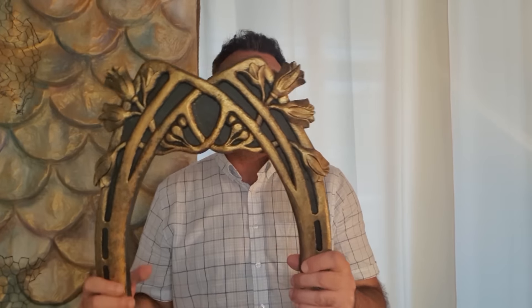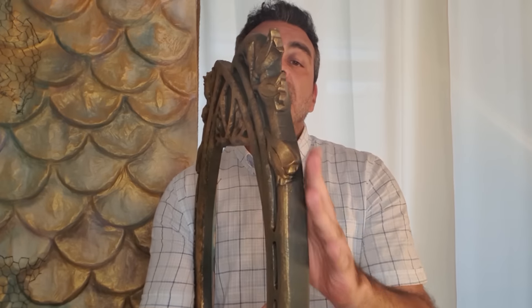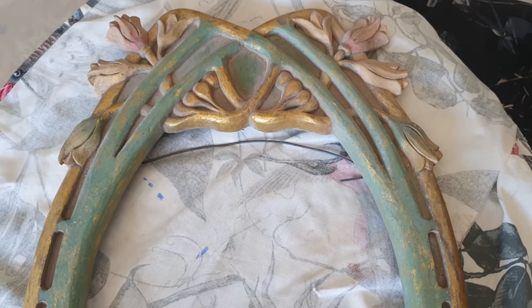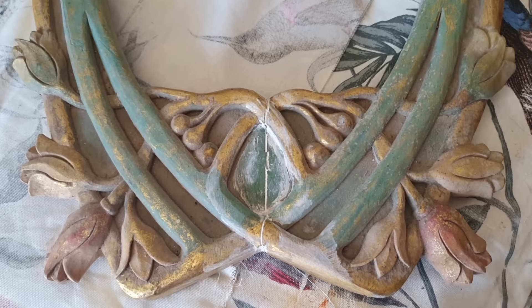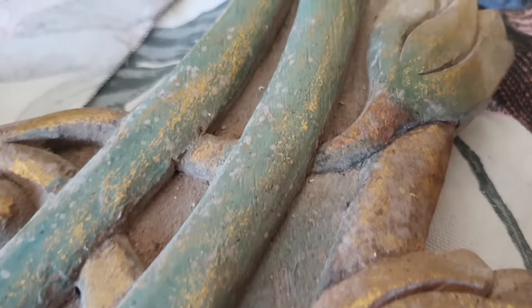So what do I have here? This is actually the frame of an art deco mirror — it is a reproduction, but a fine reproduction, solid wood. You can see from our footage how it looked before: it was in greens, reds, and gold, but unfortunately it had some damage, so we had to fill and mend all the damage it had.